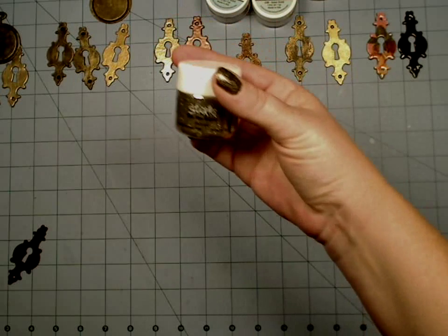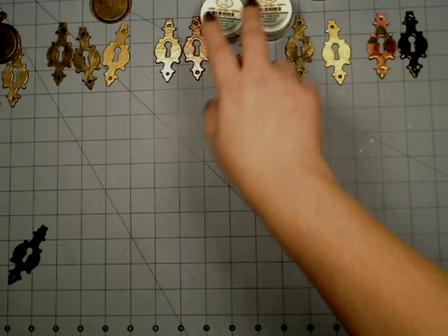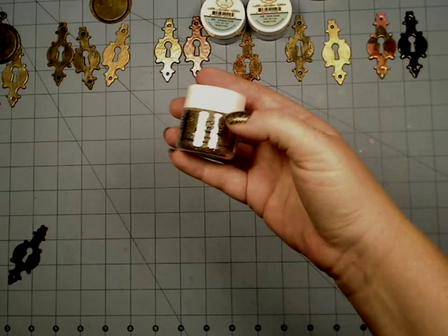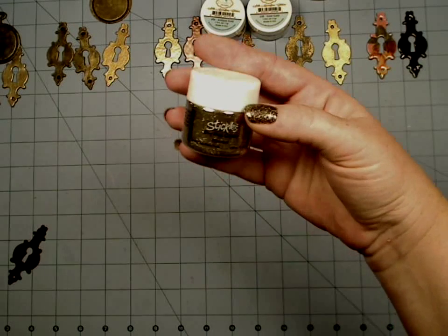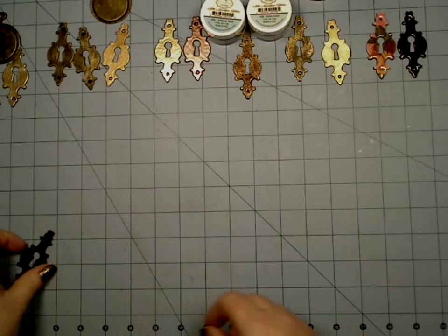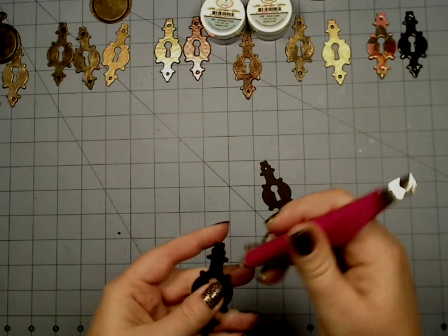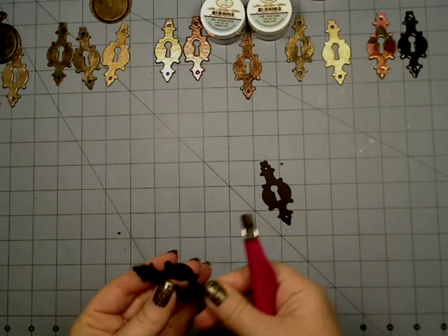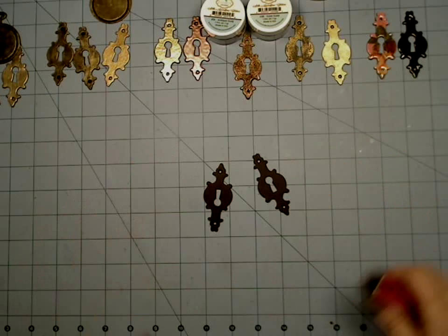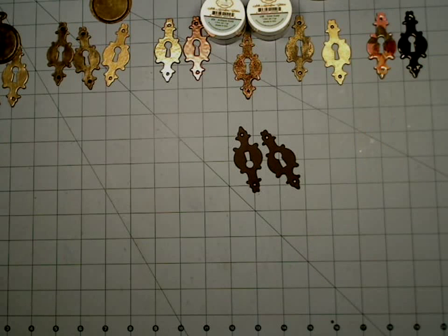I'm also going to demonstrate the stickles. I typically only use my Elizabeth Crafts because I know it works and I have every color, but I wanted to also use a different kind of glitter that maybe is more accessible to some of you. So I'm going to do a couple of these — one out of Elizabeth Crafts and one out of the Ranger Stickles fine glitter.